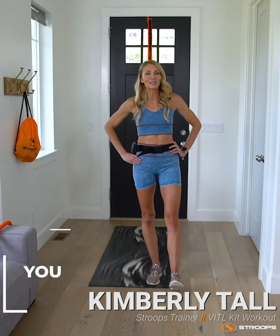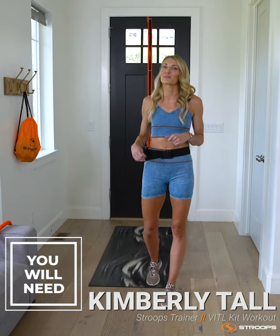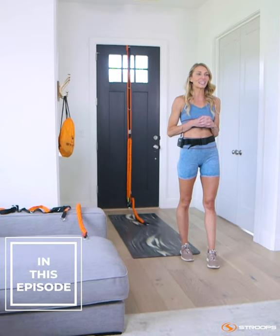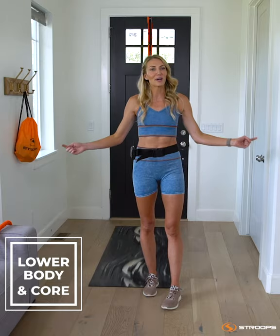Hi everyone, I'm Kim Tall. I'm going to be taking you through another Stroop's at-home workout. Today we're going to be using the Vital Kit 30-minute workout and we're really going to emphasize lower body and your core.